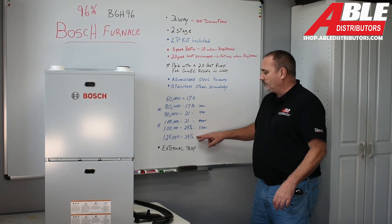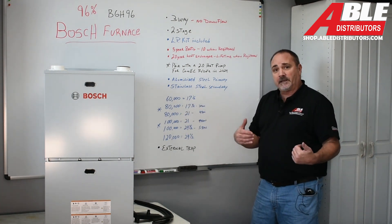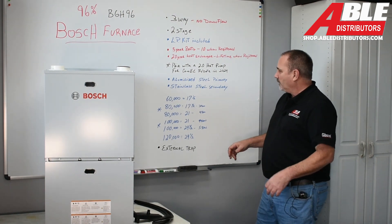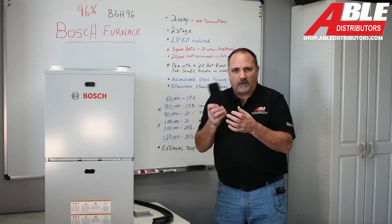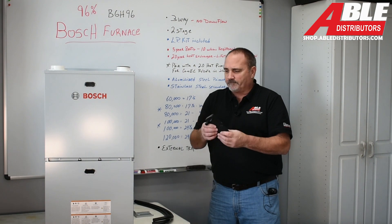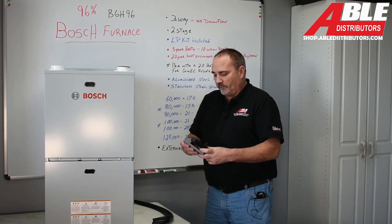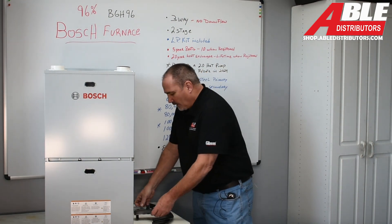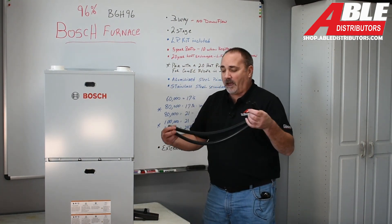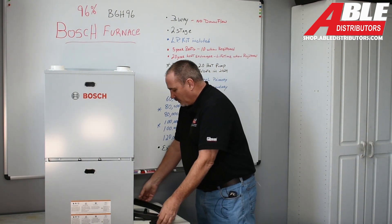We also have a 120,000 BTU, 24 and a half inch wide. I like that you've got a couple of options in a few of these sizes — you're not just stuck with one thing. The trap is external, so it's a trap we're all used to. If you've been installing furnaces for a while, an external mounted trap is familiar. They give you a bracket for when you put it in a horizontal position so you can still use the same trap, and they give you more than enough hoses to cover any configuration you're going to run.